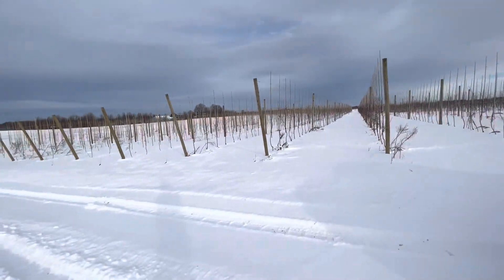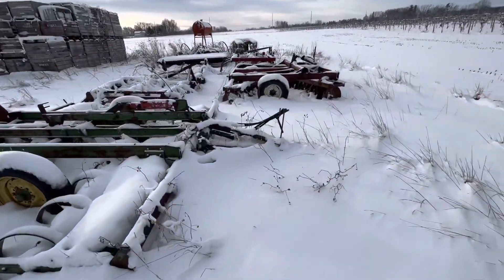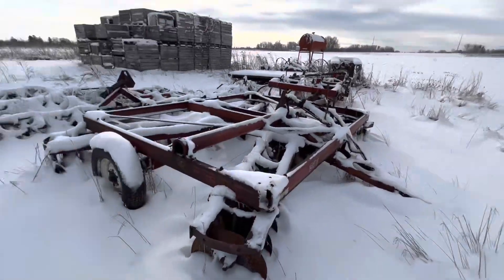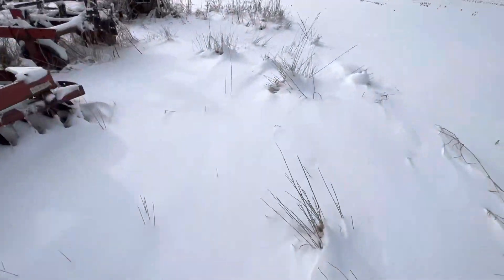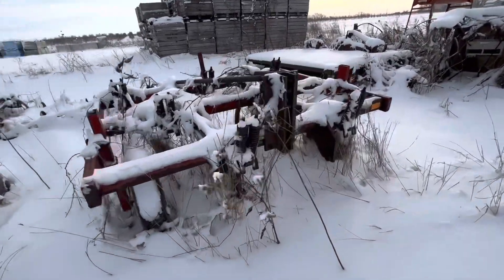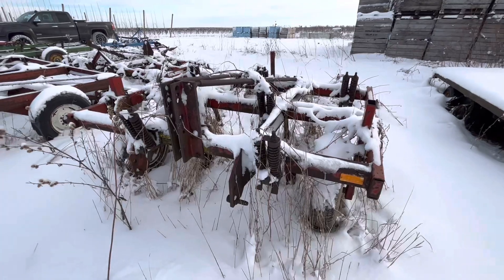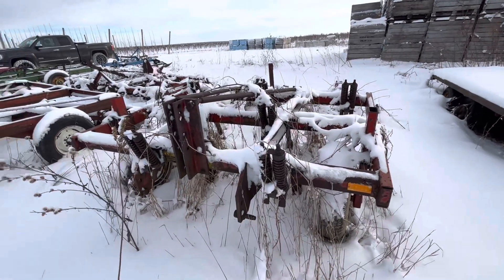We're going to cover something on all the different crop systems we have. We have some tillage tools up front that we use — some drags. It's all got some snow on it.